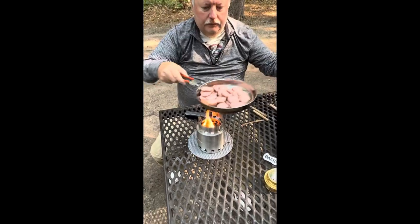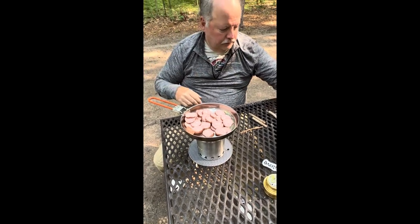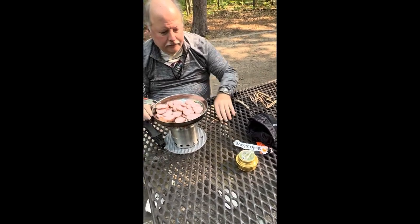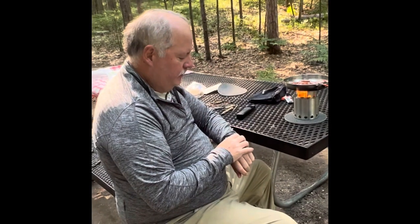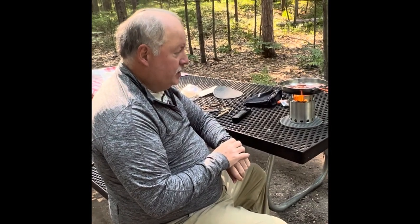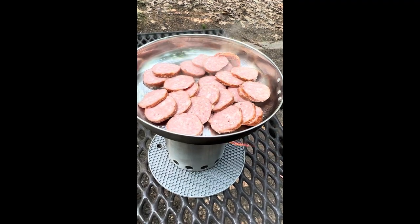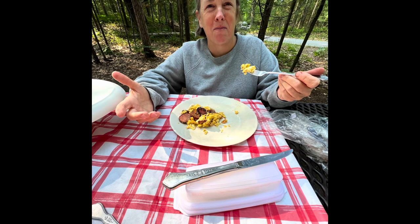I've got some sausage in a pan here. Put the pan on top of the stove, and you see I've got some extra twigs ready in case I need to feed the fire if it starts to die down. Less than two minutes from the time I lit it, the sausage has begun to sizzle. And within 10 minutes of the time I took the Solo Stove out of the bag, we are eating breakfast.